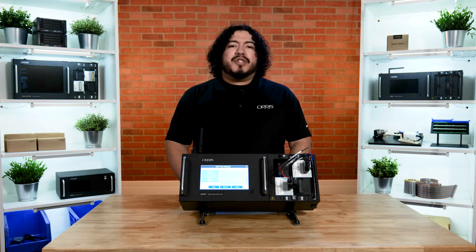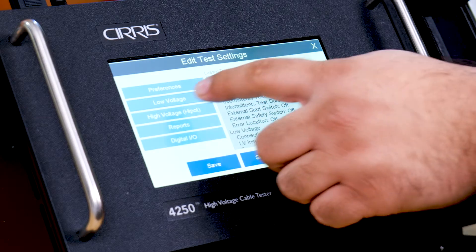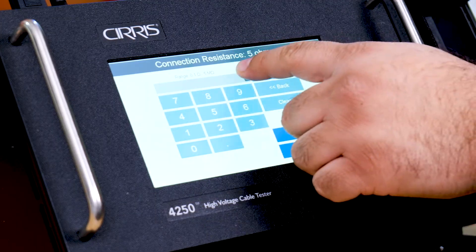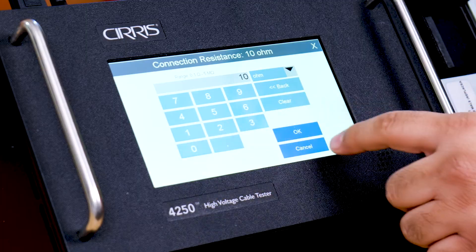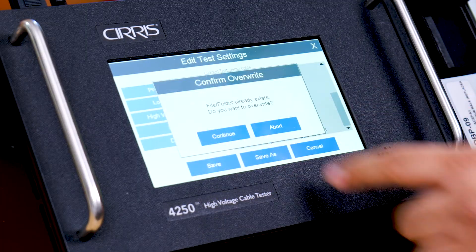Perhaps there are also certain specifications you need to change, like your connection resistance. Simply select Low Voltage and then Connection Resistance. For this test, we'll go ahead and put in 10 ohms. Once finished, hit OK, and then select Save. Finally, hit Continue.